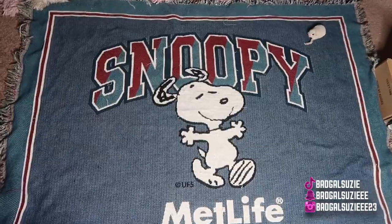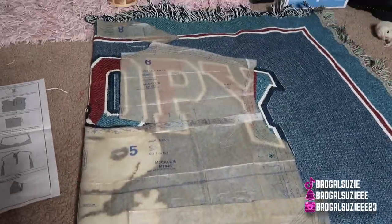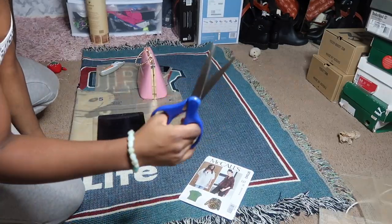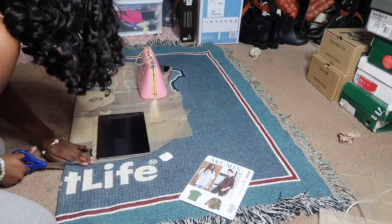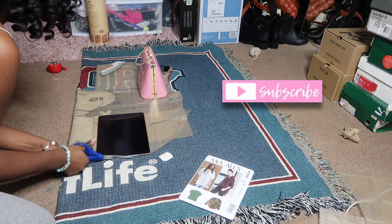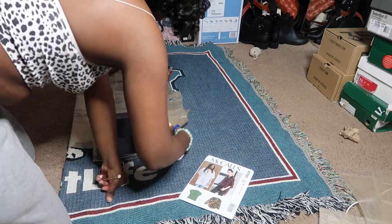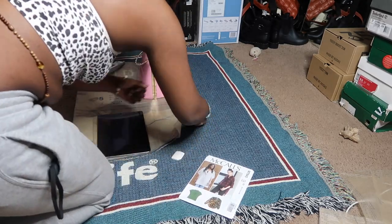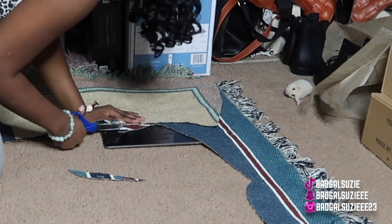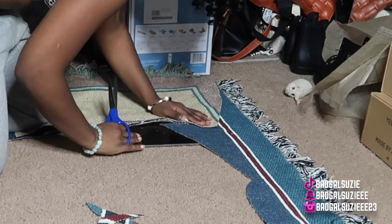I'm gonna be using McCall templates for the very first time — using templates for the first time period. Y'all, this jacket really took me out of my comfort zone, but I'm definitely gonna say make sure y'all trust the process because this jacket definitely told me that. Right now I am cutting out the front part, so make sure y'all stay tuned to the end.